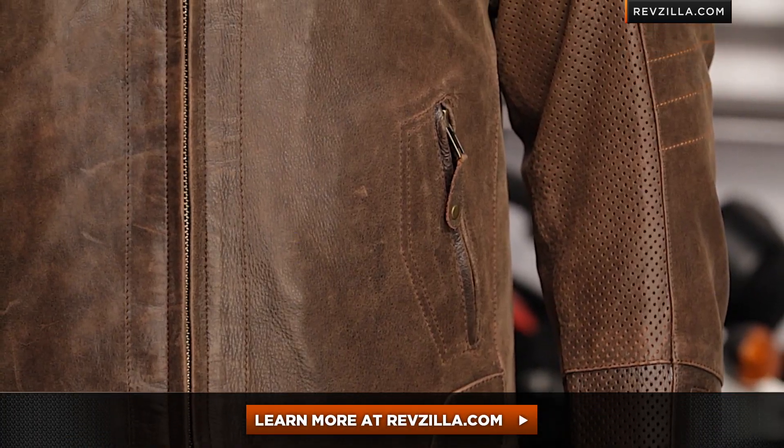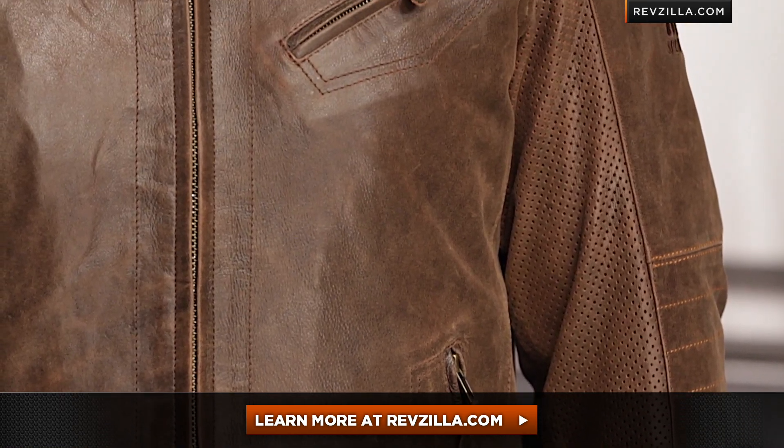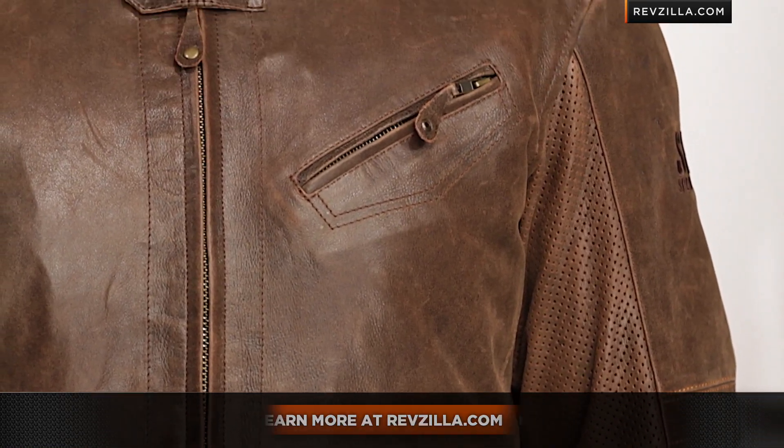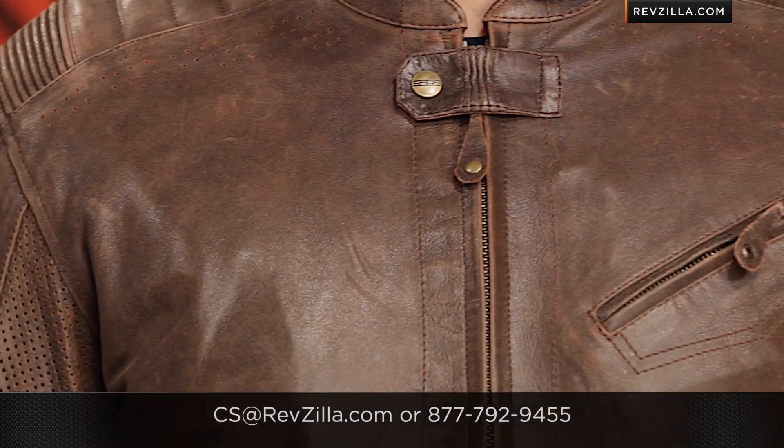The next step in your journey is to click right here and read other rider reviews of the Speed and Strength Rook Custom Leather Jacket at RevZilla.com. Remember, you don't have to take my word for it — see what other riders who have bought it are saying. As always, we will ship for free, and if you want to talk to a gear geek, give our boy Spurgeon a call at RevZilla.com or 877-792-9455. Thanks for watching our Detailed Breakdown. I'm Anthony — we'll see you next time.